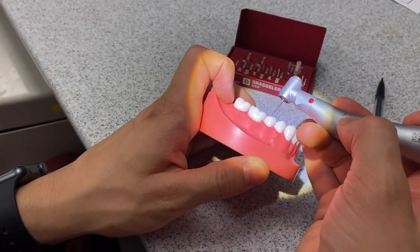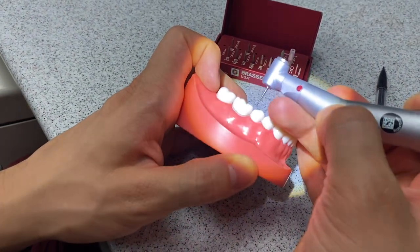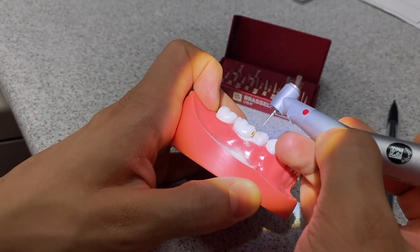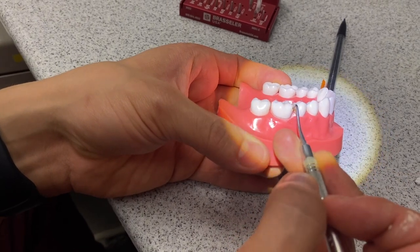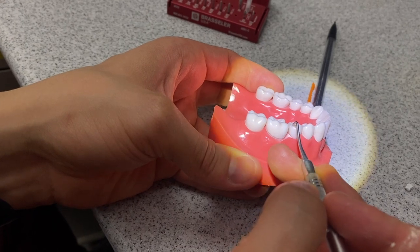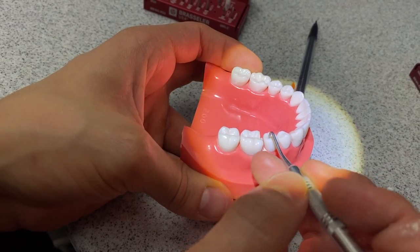Okay guys, this is the first step. The first step is interproximal breakthrough. For this I'm going to be using the flame burr — you can also use the 169L. I personally prefer the flame. As you can see, I've done my interproximal breakthrough, but I have left a little enamel shell that I'm going to go in with an instrument and just flick off. Now I know for a fact that the adjacent side of my adjacent tooth is intact — I have definitely not nicked it. That is one big tip: leave that little shell to protect the adjacent tooth.